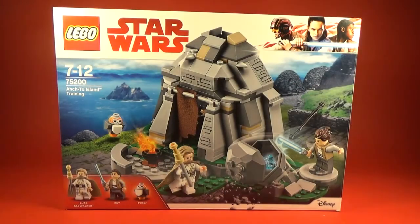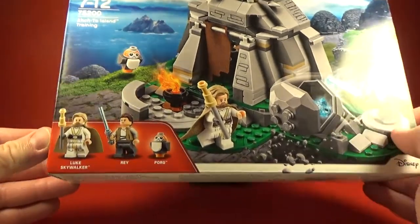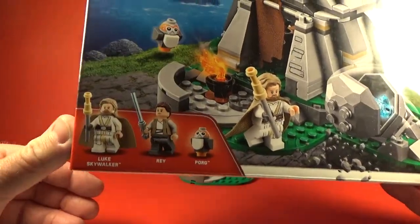Hey, what's up guys! This is a recent LEGO set that's been selling like hotcakes - at least in my local stores, as soon as they stock up these are gone really quickly. This set was definitely at the top of my list, mainly for the minifigures alone, because we finally get old Luke in the resistance outfit, Rey, and a little Porg as well.